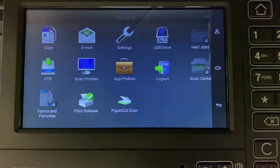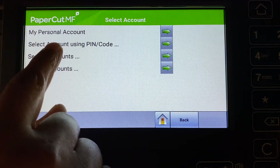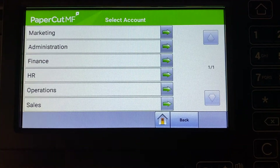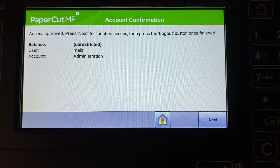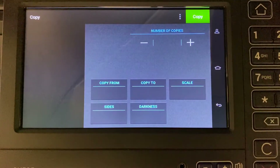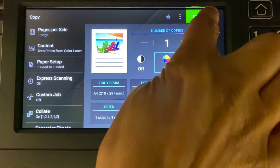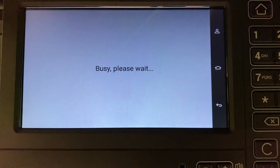To use the copier, press copy and you will be taken to the account selection interface. Select an account, and Papercut MF will confirm your access and show the account balance. Press next and you will be taken to the device interface where you can access the copier functions. All printing and copying will be tracked and controlled by Papercut MF.